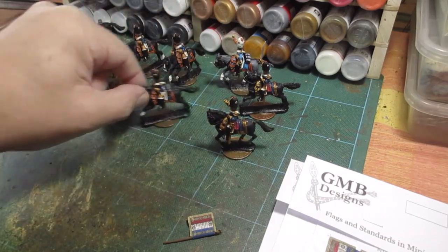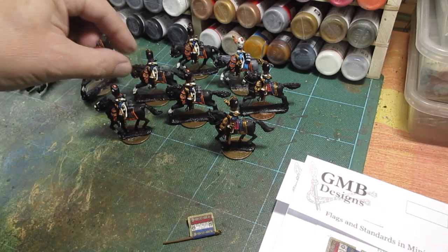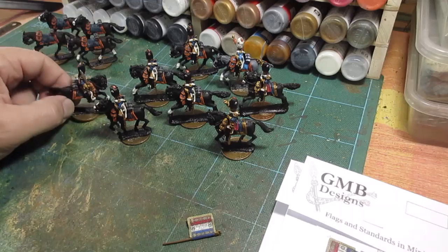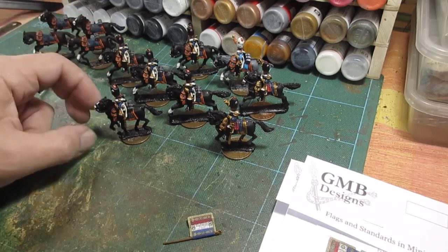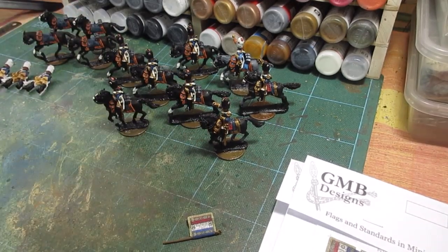I'm well pleased with the eight, coming along as I wanted. Not difficult, just lots of bits. The Perrys and most manufacturers like to put lots of bits on for you to work your way around, but I'm well pleased with how I've done.